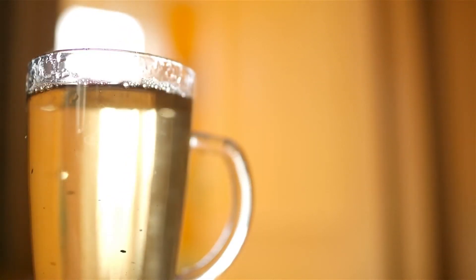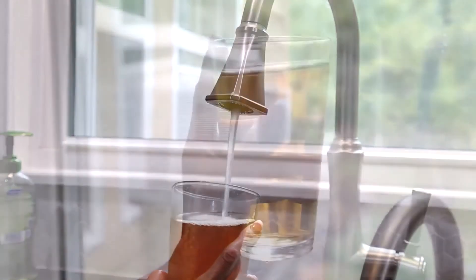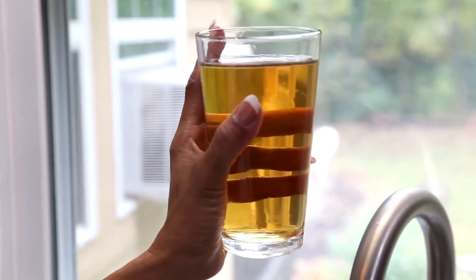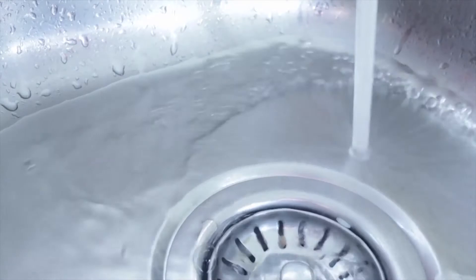Does your home's water have an unsightly yellow or dark brown color to it? Chances are you have a tannin problem. Tannins are one of the most common impurities found in drinking water, which can make it undrinkable and create yellow stains on clothes, sinks, and appliances.